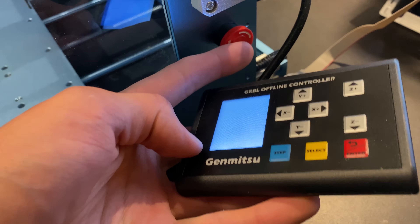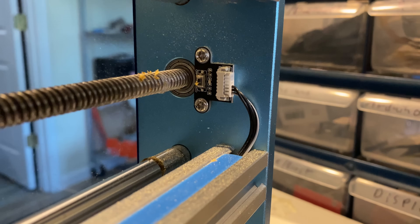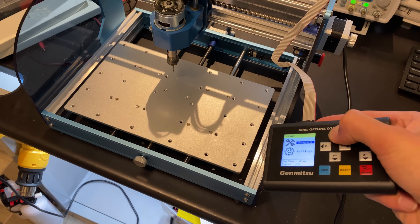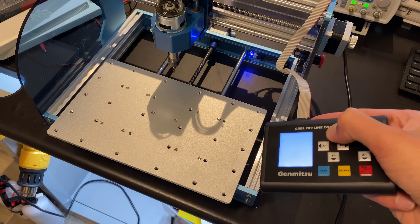Another key feature of this machine is how forgiving to mistakes it is, because it has limit switches in both directions on each of the three axes. These limit switches prevent you from crashing and damaging your machine if you accidentally tell it to go outside the machinable area. This saved me so many times when I was learning how to make toolpaths for 3D carving.